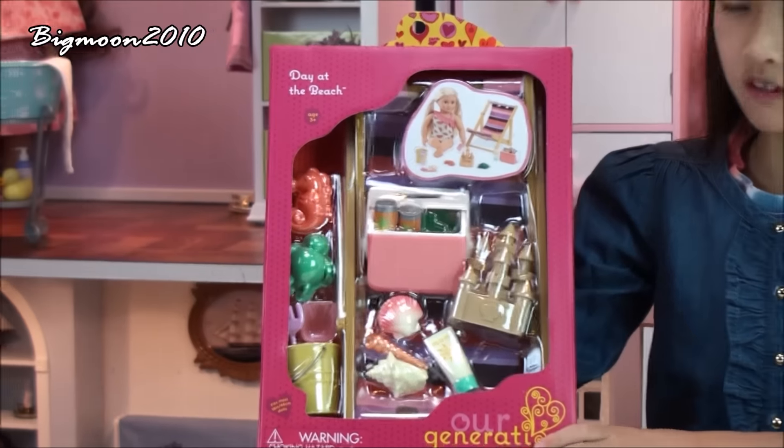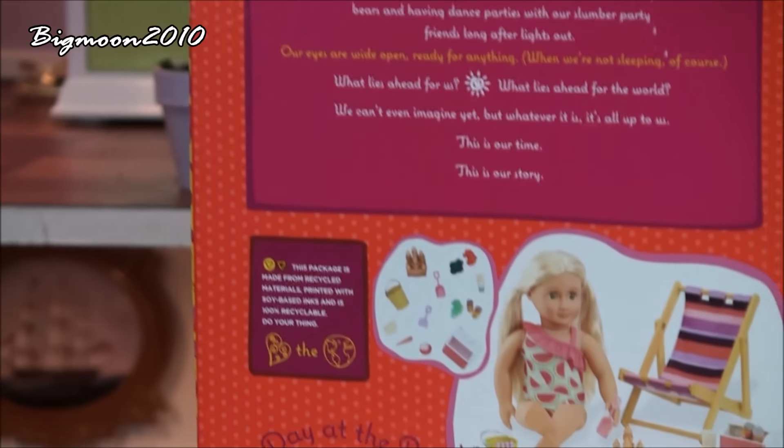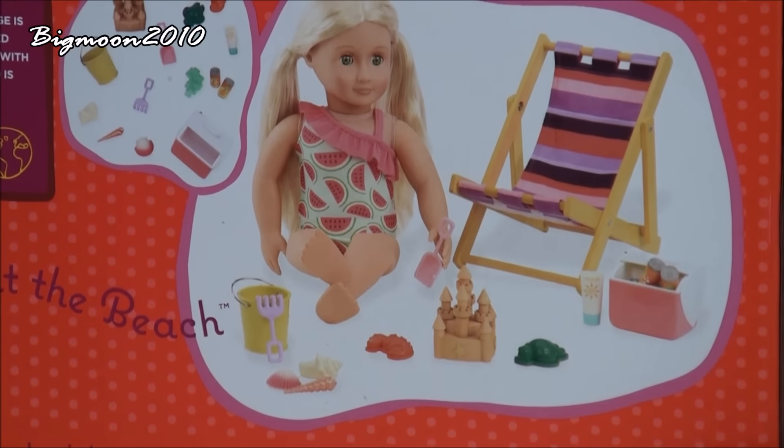But first, this is what the front looks like. And here's what the back looks like — it tells you a story, shows you pictures, and then tells you what it contains on the bottom right here.